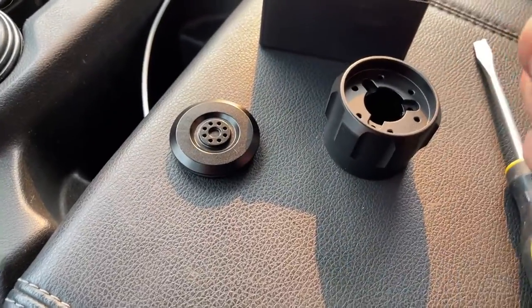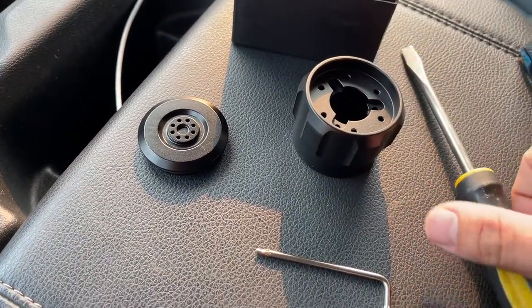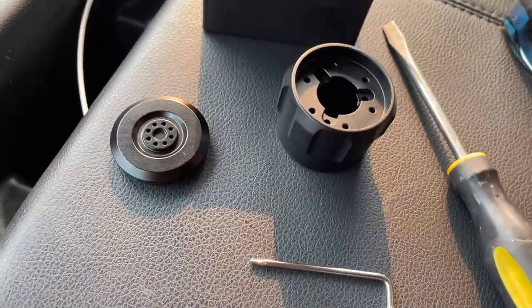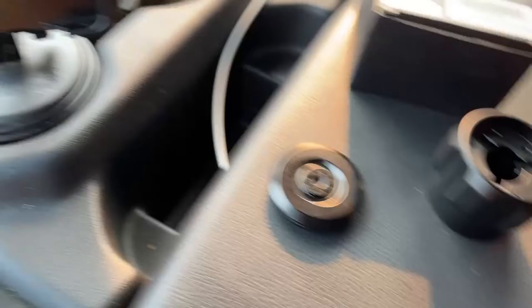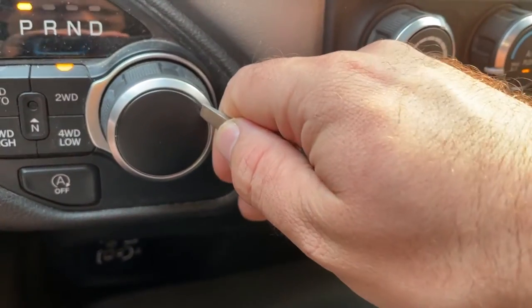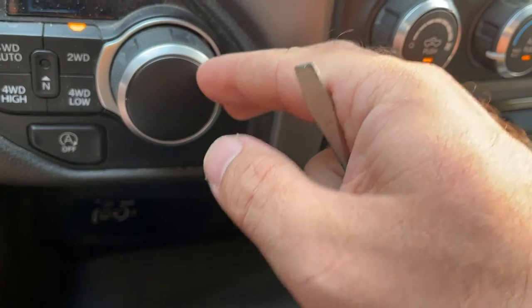All you need is the tool that it came with and a flathead screwdriver. If you have a plastic spudger or a nylon pry tool, that would probably be better, but I'm just going to very carefully try and get in with this.